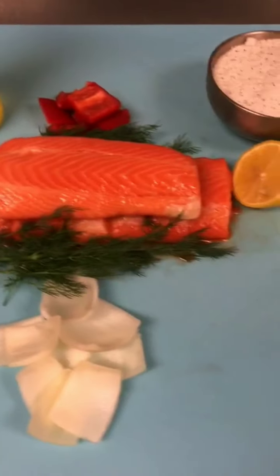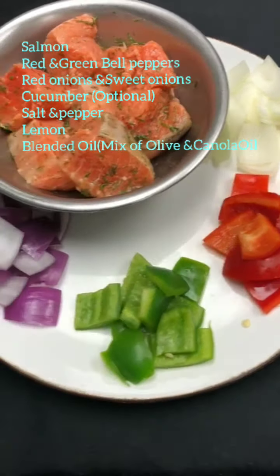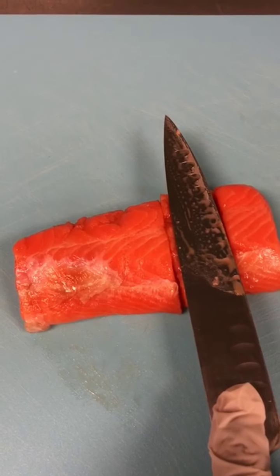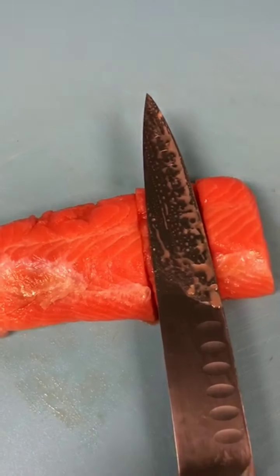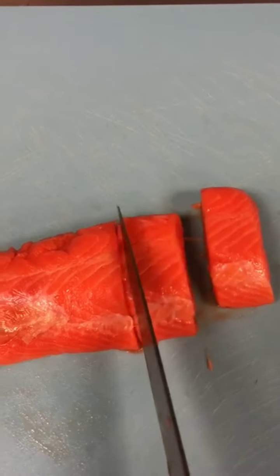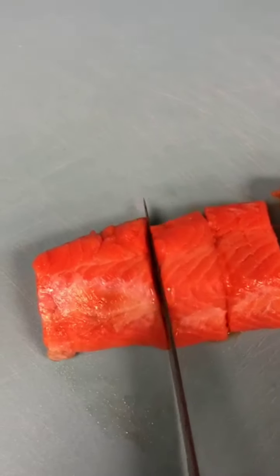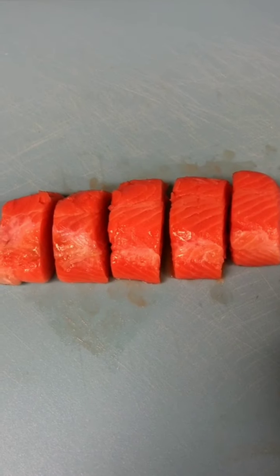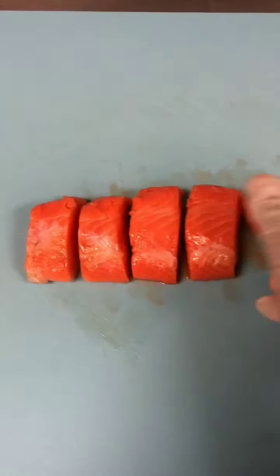To make salmon kebab, take a nice piece of salmon and start cutting the fish into portions this way, so it's easy to grill. This size is pretty much good — nice and thick.